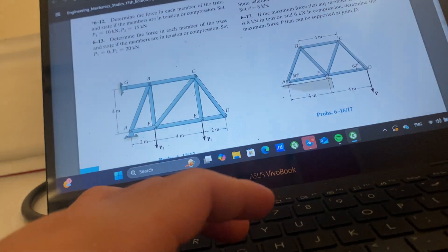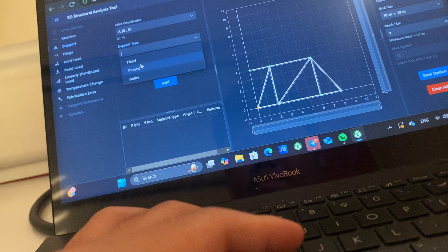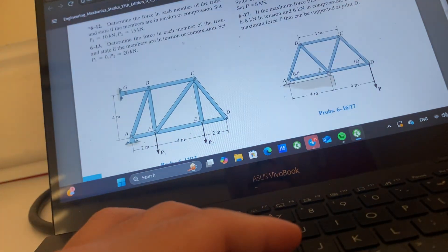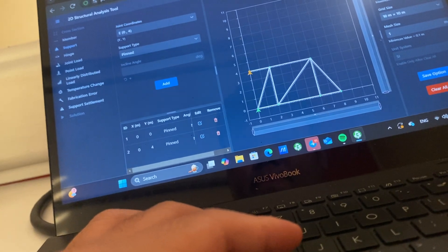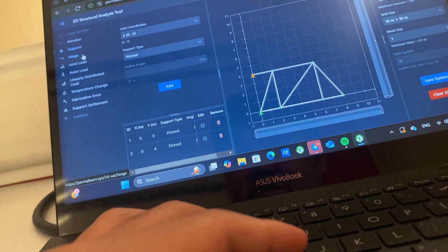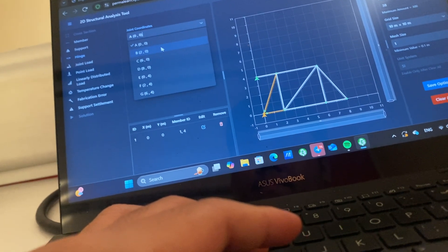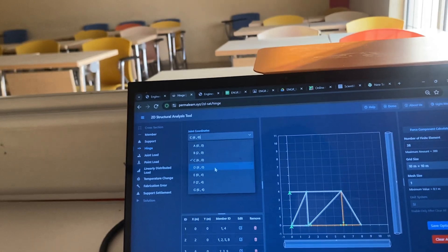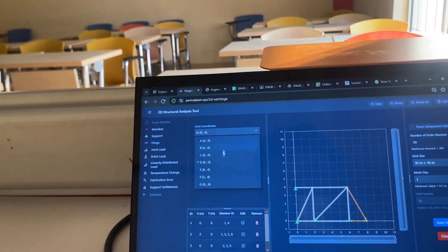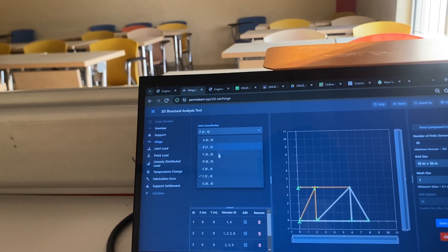Now let's put in all the supports. We have pins at A, G, and B. When you have pins at an angle it doesn't matter, so you can just put pins. G is at coordinates 4, 0 — also a pin. Now we go and make all of them into hinges, starting from A through G: A, B, C, D, E, F, G.